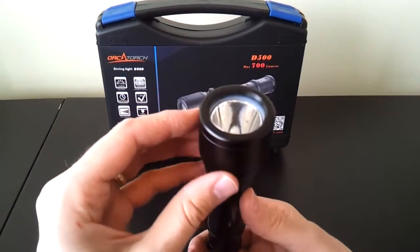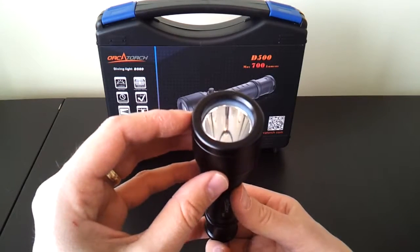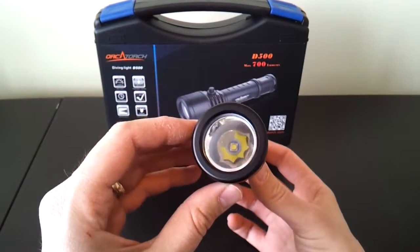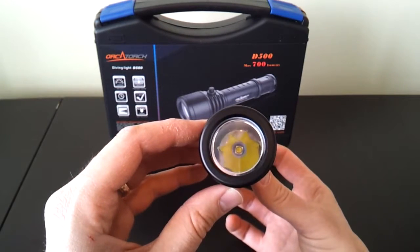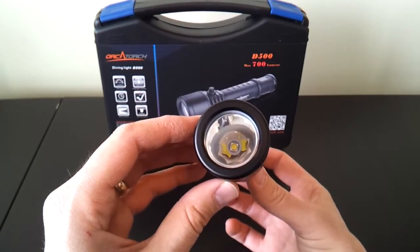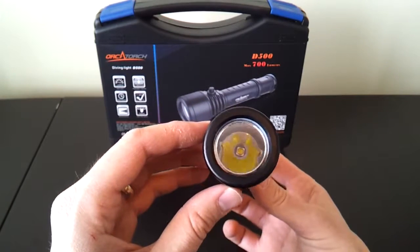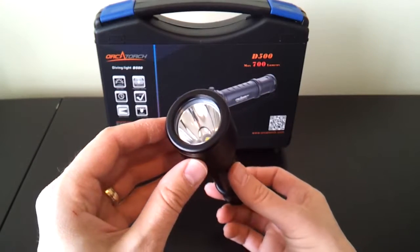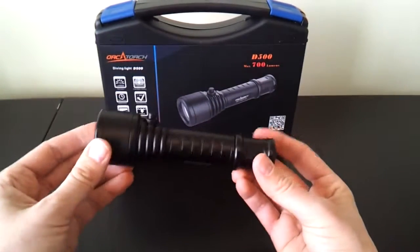If you take a look at the head, you can probably get a feel — there's a very thick lens there, much thicker than usual. It's maybe slightly opaque because of its increased thickness. You can see at the base of it there's a cool white XM-L2 emitter with a relatively smooth reflector, obviously designed for throw, which is what you're likely to want in an underwater environment to be able to see a fairly good distance. It's a very thick sort of head, with a very thick O-ring in there as well.